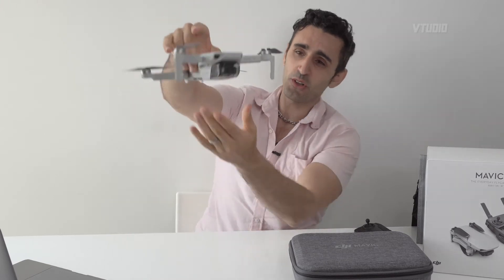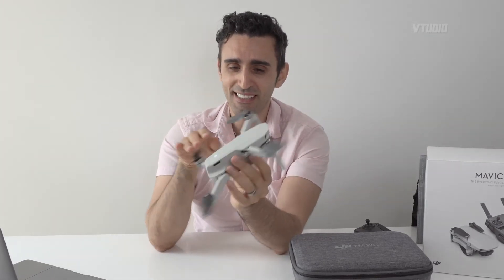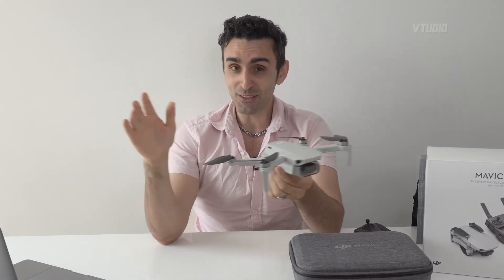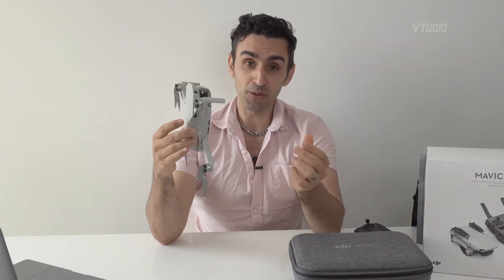This drone only goes 29 miles per hour — about 11 mph less than the DJI Mavic Pro. Near the beach, wind gusts can be strong, so check the weather and make sure gusts don't exceed 29 mph. What happened to me: flying against the wind, it was only traveling at 2 meters per second, came to a standstill, the battery was dying, and I had to perform an emergency landing because it couldn't fly back to me.